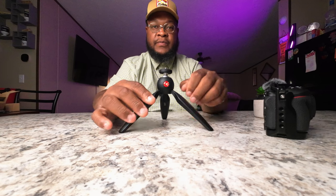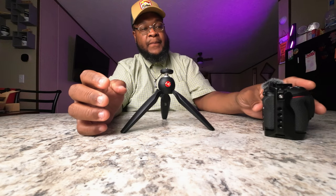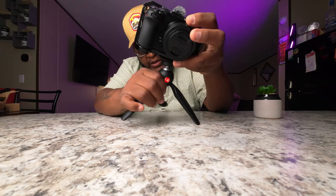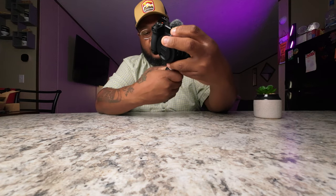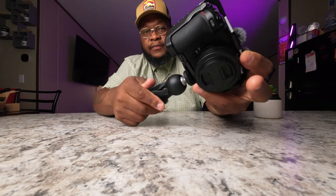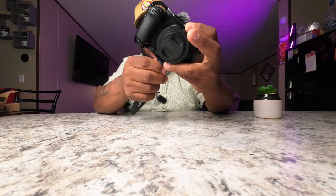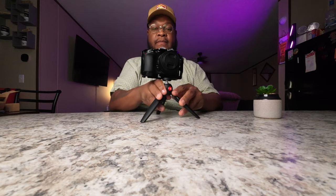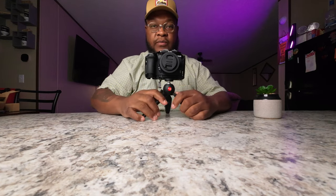We're gonna place that there, close it back up — nice and tight. Boom! There we go, got it right there.